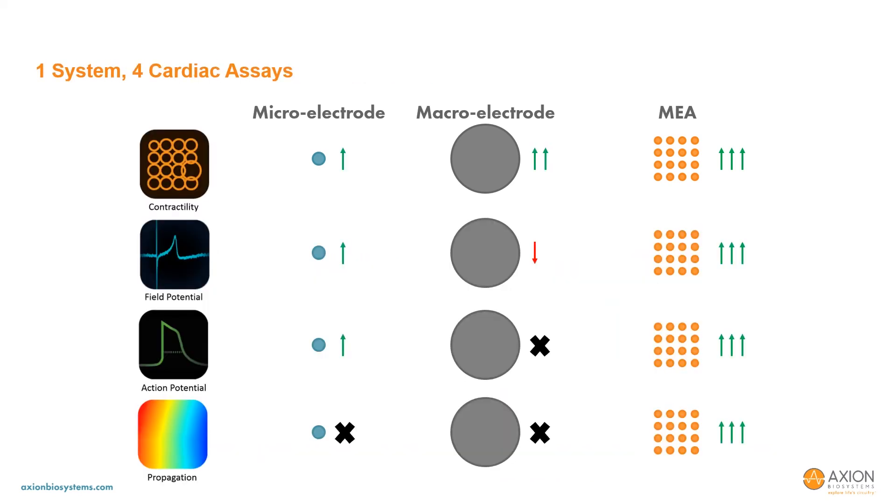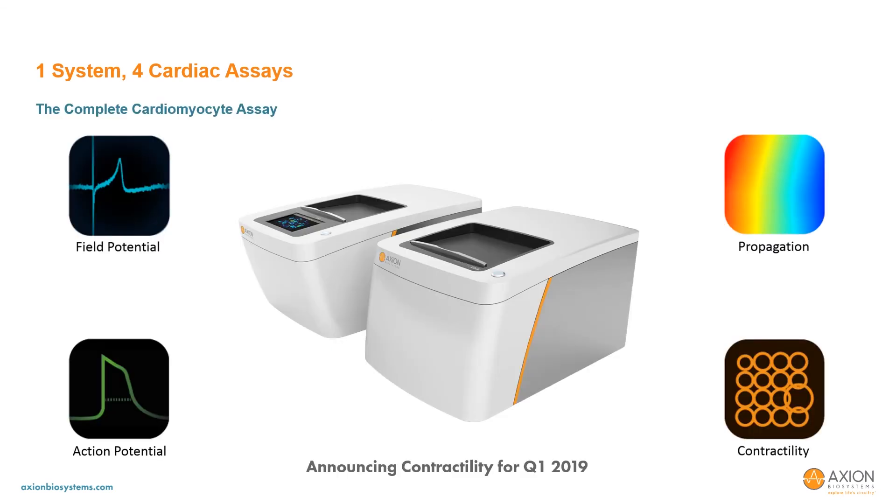In summary, the array-based approach offers flexibility without compromise across impedance, field potential, LEAP, and conduction assays, providing the best overall performance for in vitro cardiomyocyte assessment. Impedance will be available to all Maestro Pro and Edge customers in the first quarter of 2019, adding to the industry-leading performance of the Maestro Pro and Edge.